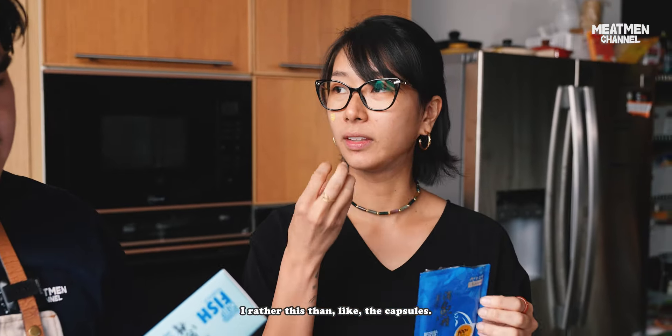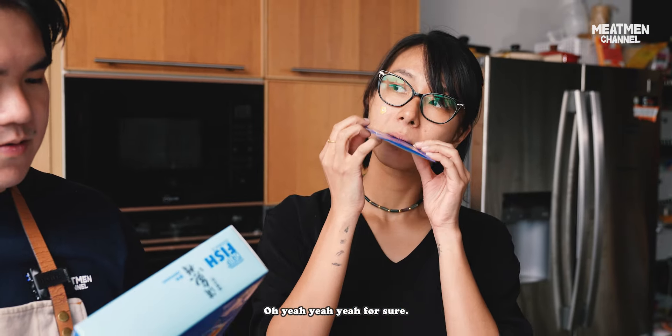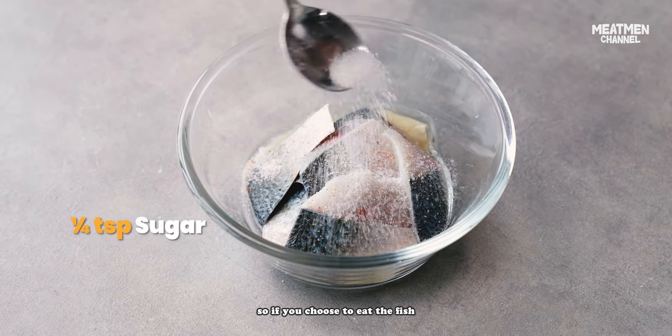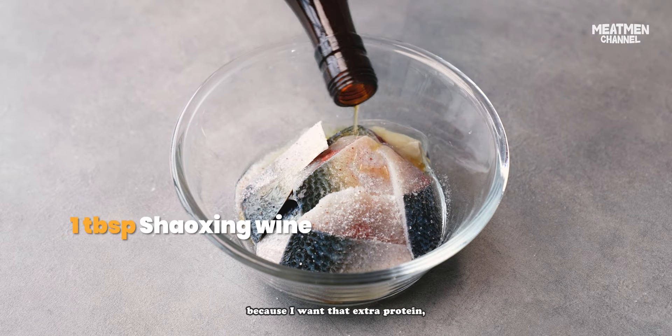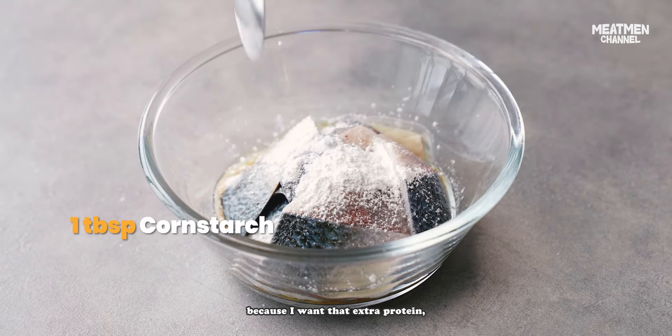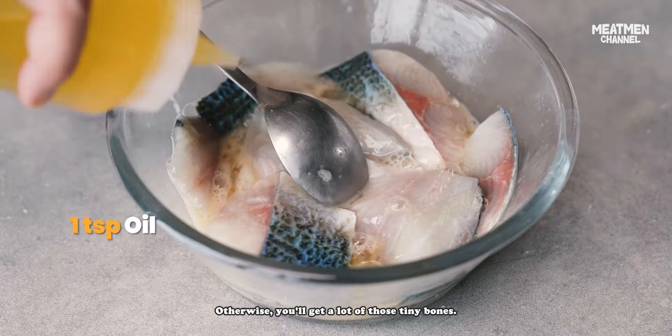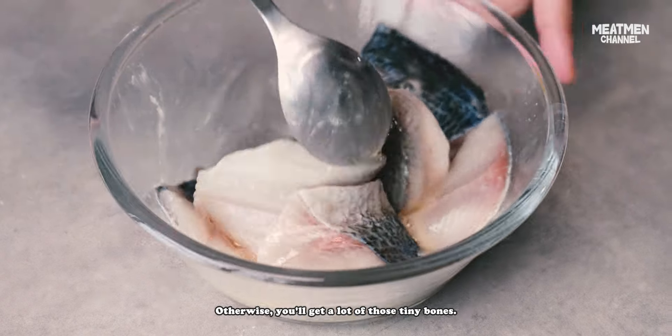I'd rather this than the capsules, for sure. Actually, milk fish has a lot of bones. So if you choose to eat the fish like I do because I want the extra protein, be sure to cut it really thick like this. Otherwise you'll get a lot of those tiny bones — so be careful.